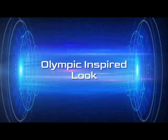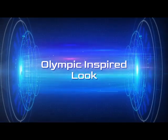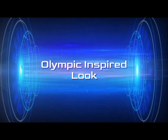Hi, it's Adrienne. How are you doing today? I'm back with a video inspired by the Olympics. I've been watching in both France and the USA the colors of red, white, and blue, so I got inspired and I thought I'd go ahead and do a red, white, and blue look.